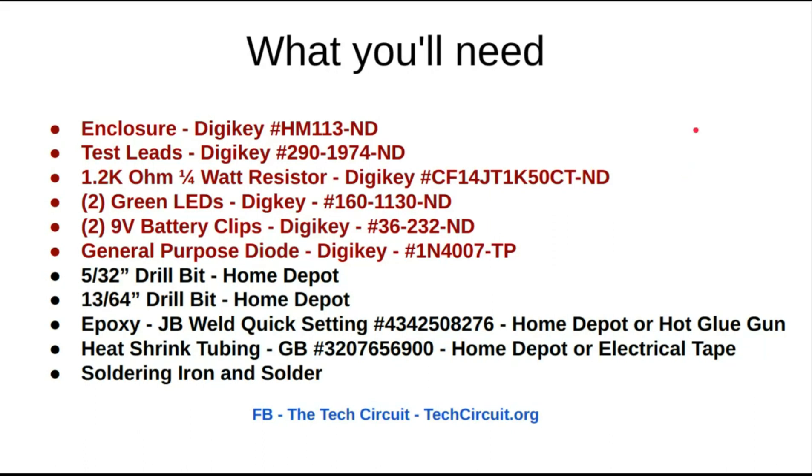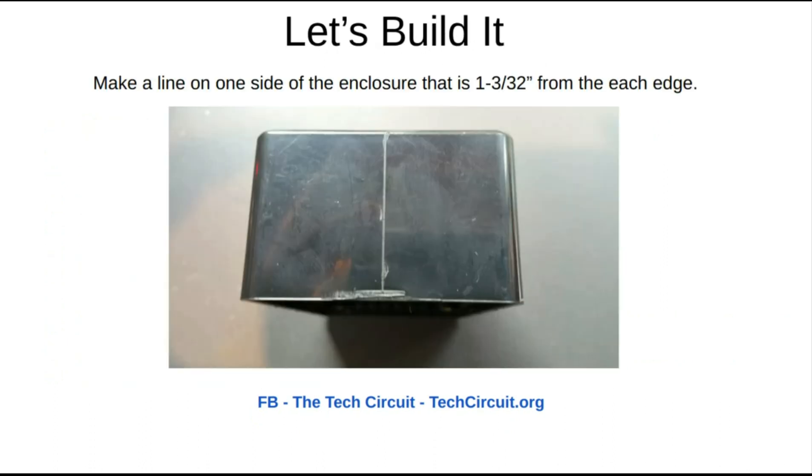This is your parts list. I'm going to go through the slides quickly because you can always pause them as needed. Parts in red are the required parts and the rest are parts you may already have at home.